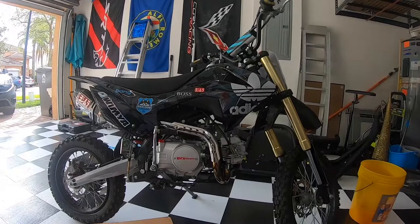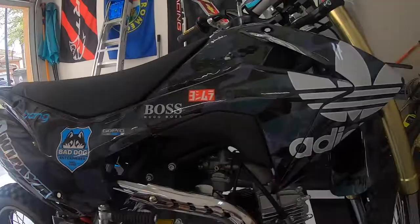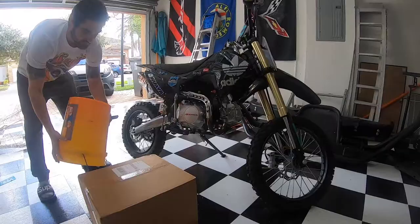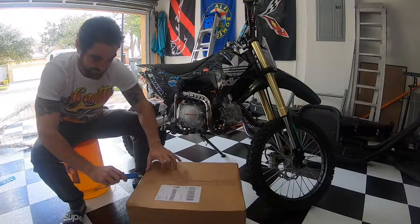This is the helmet I'll be riding with on my little 125 pit bike. If you watched my previous video you would have seen I installed a custom graphics kit from Moto Cal — the black multi-cam graphics. So obviously I had to follow suit with the new helmet. Let's go ahead and get this box open.